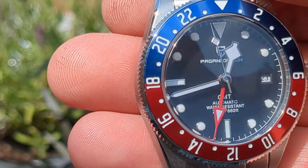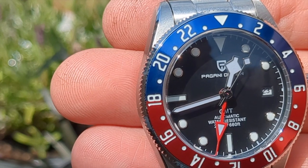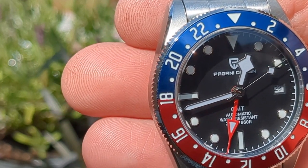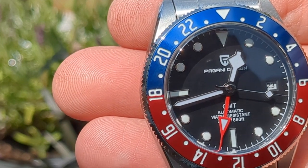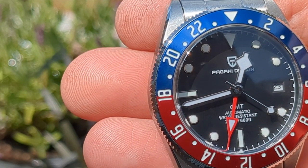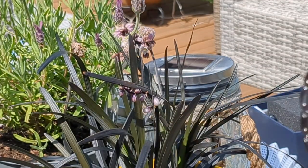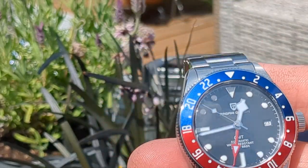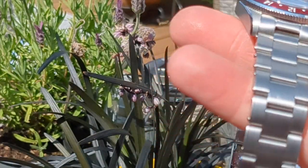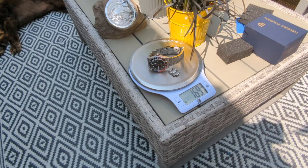The bezel action is what it is — it's not fantastic. The printing on the bezel insert is about seven out of ten from my point of view, and the numbers seem to be spaced a little more inwardly, but it's only a fraction — really only if you want to be nitpicky. The strap is nice, a little bit jangly. The watch head is 40mm across, 14mm thick, with 20mm lugs tapering to 18mm. This watch weighs in at 161 grams, or 170 grams with the extra links.